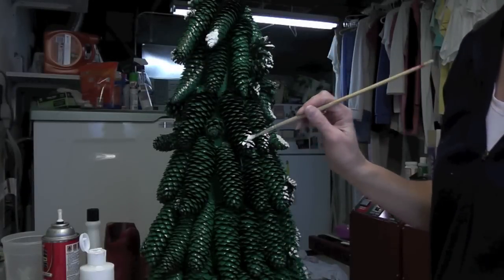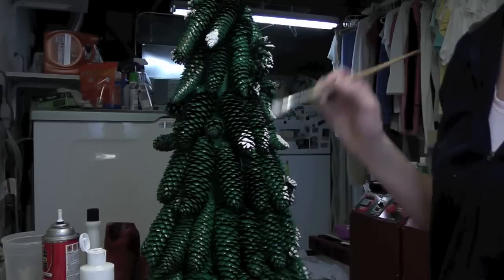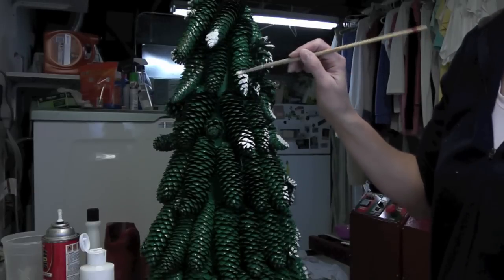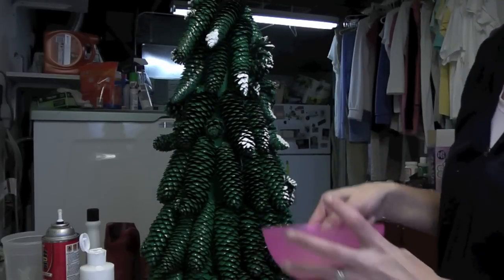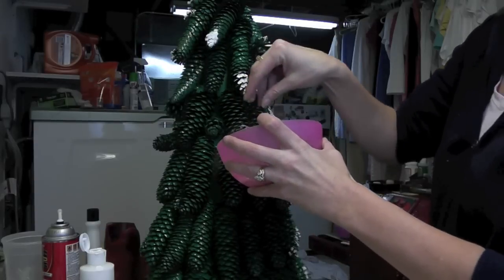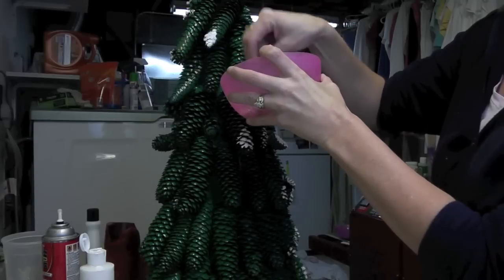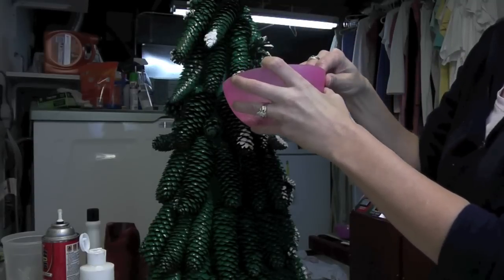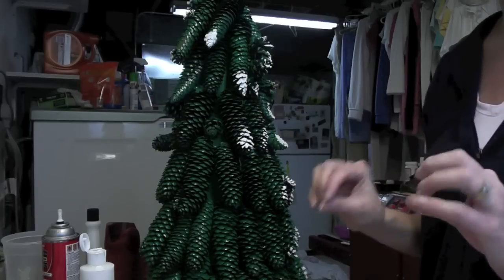All I'm doing is taking some white acrylic paint and going over some of the edges of the pine cones — not even all of them, just where I think maybe some snow might have stuck. Then I'm taking some white glitter and over a bowl I'm just putting it on there. It catches most of it, not all of it. That's going to be our snowy tree.